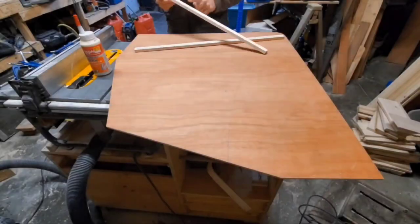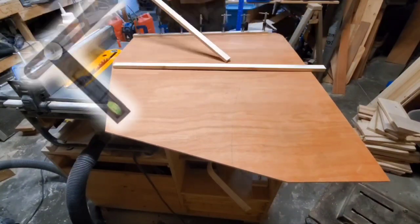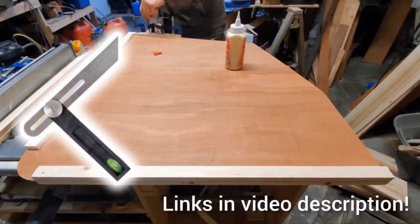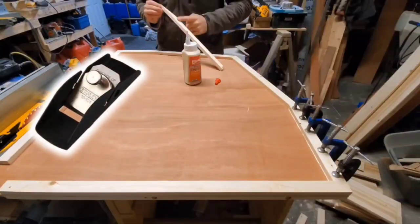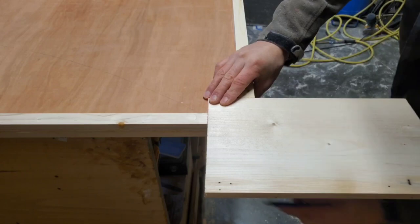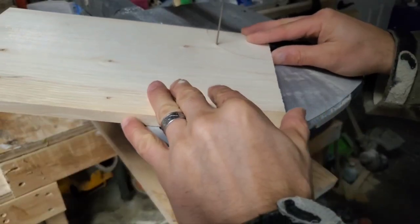I started with a piece of quarter inch plywood that I cut into its shape with the help of a t-bevel, which makes it easy to copy all the funky angles of the hull, and a cordless jigsaw to make the actual cuts. A small Stanley trimming plane helps to clean up the edges. The piece on its own is not rigid enough, so I glued strips along the edge to stiffen it up.